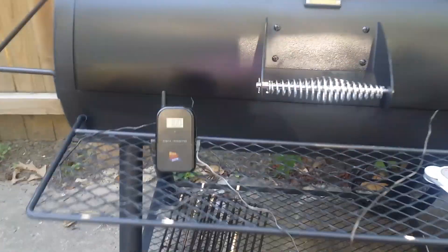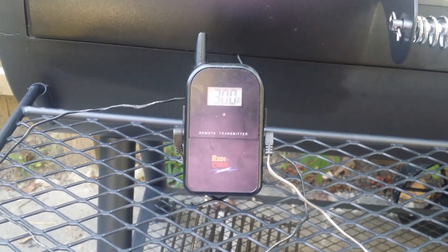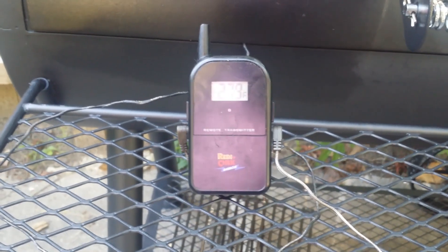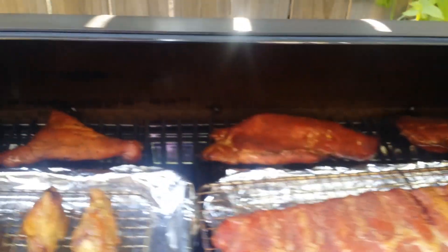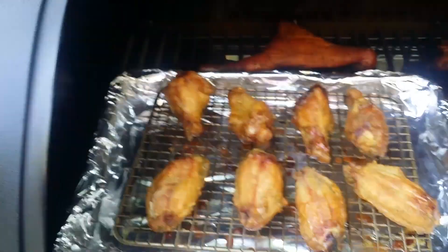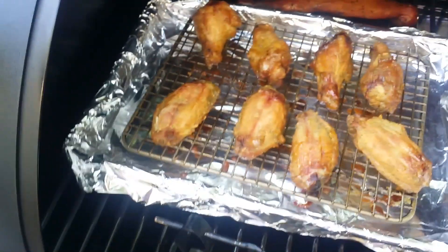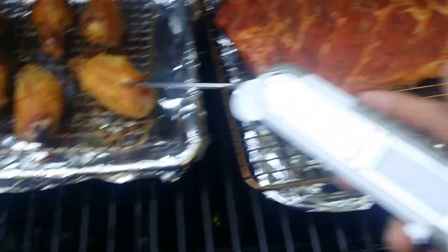It's been about 50 minutes since we last checked. I did have to add a little bit more charcoal to the box. It's 279 at the front and 300 at the rear. Let's see what we're working with. Chicken looks good — I have flipped it over. Let's go ahead and probe it to make sure they're done. And they are — chicken is done.